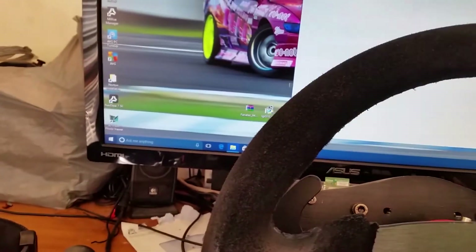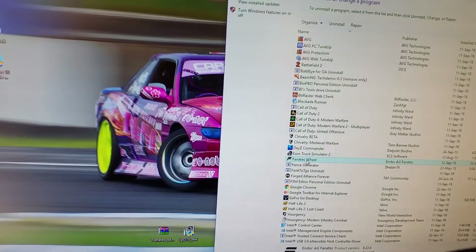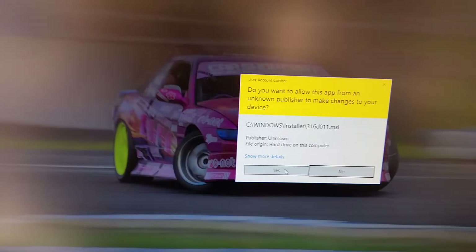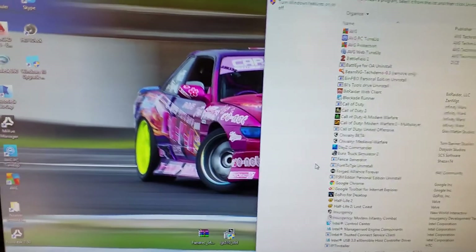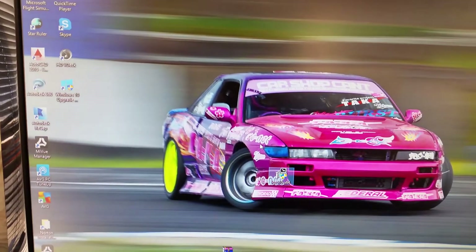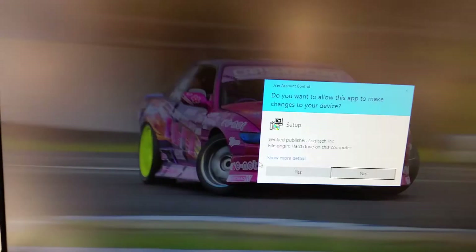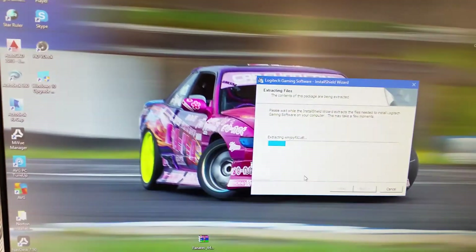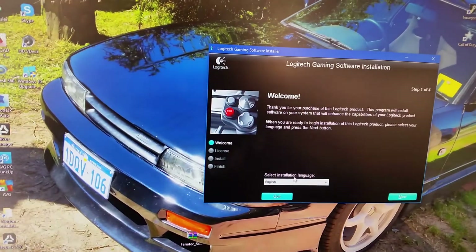The other way to do it is to uninstall your Fnatic driver. So you go to your Control Panel, uninstall the program, then find Fnatic Wheel, right click, and uninstall. Then what you want to do is install the Logitech driver — I downloaded this just before from the Logitech support website. It's just the Windows 10 Logitech gaming driver. So we install this.